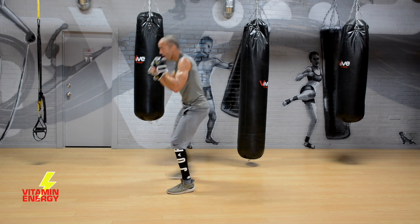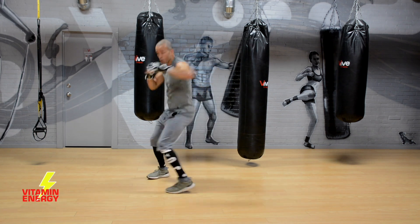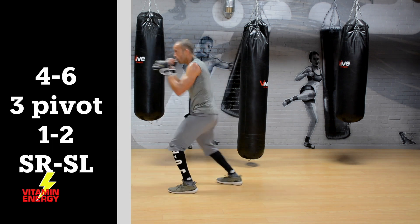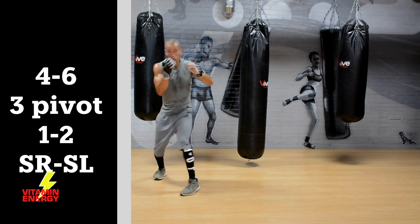Let's go — lots of punches, lots of movement. We're going to add on one more time. Now throw a slip, slip, four, six, three, pivot, one, two, one, two — slip right, slip left. Go, get that — this is your last one, crew.